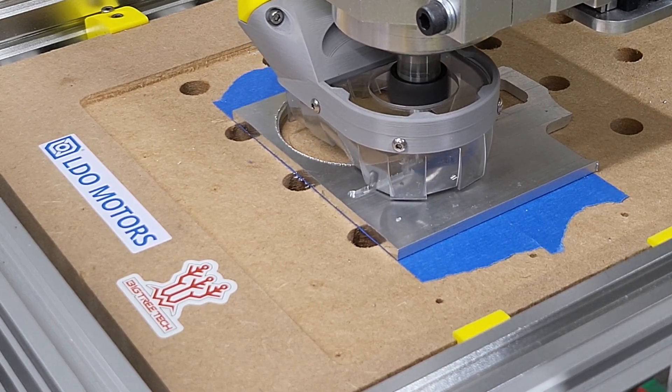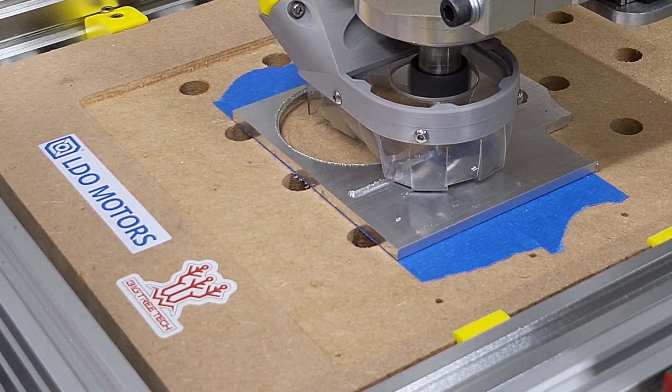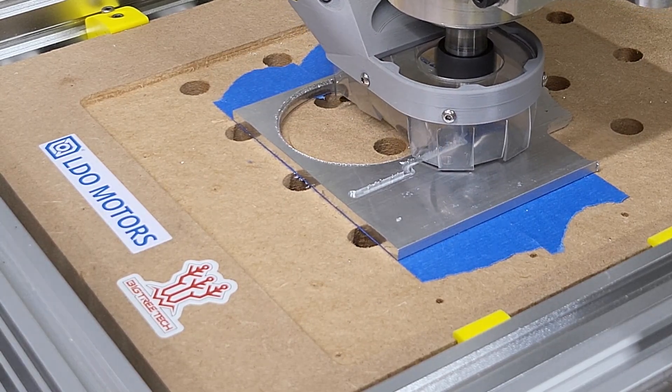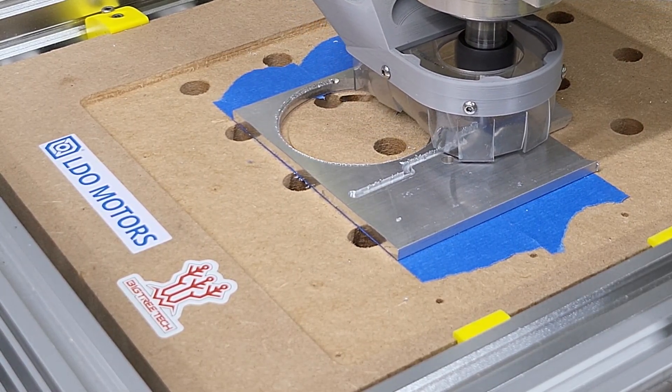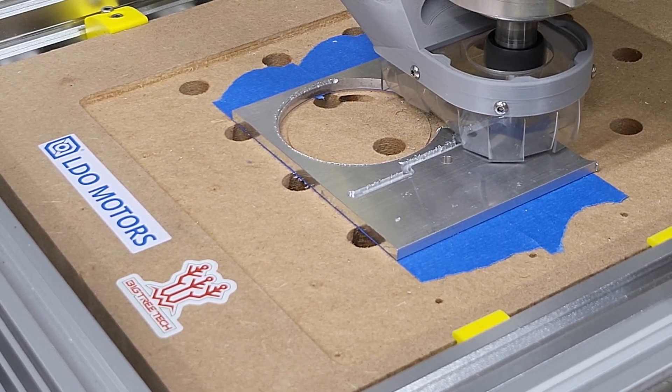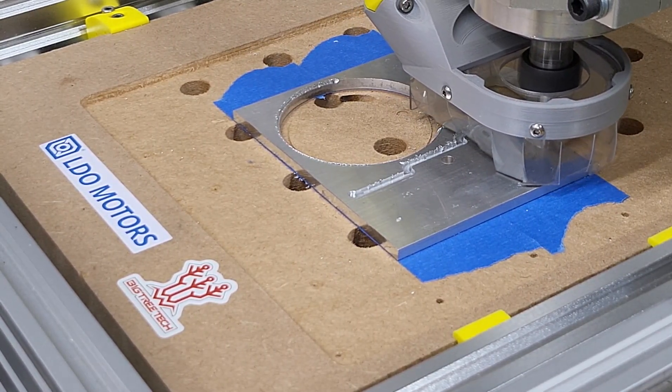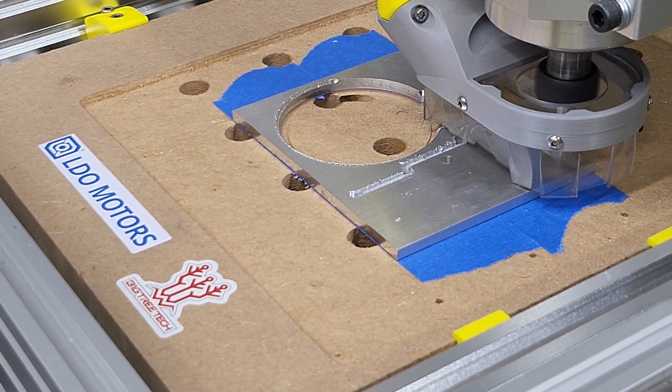I usually machine aluminium quite slowly with a lot of passes. In this second test I've increased the cutting depth to 3mm to show the machine's potential. The motors and mechanics have handled this very well. I don't know if I'd do this with anything smaller than a 4mm bit though.